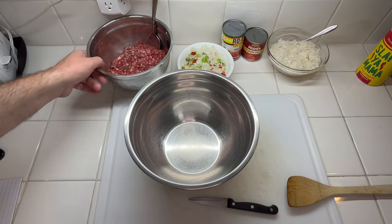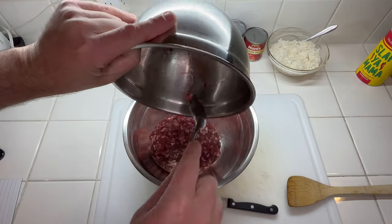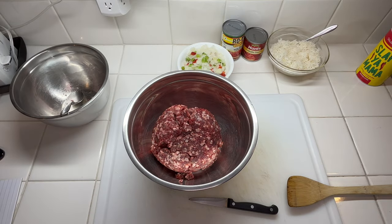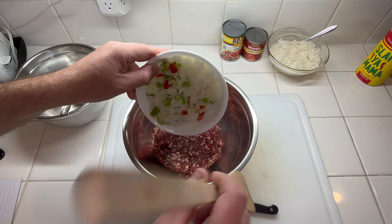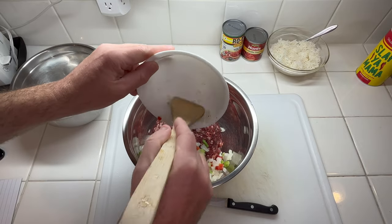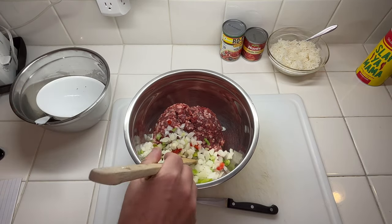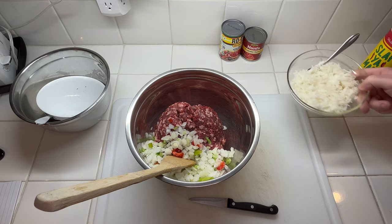While our cabbage is getting ready in the microwave, this is two pounds of ground meat — actually using ground chuck that I ground myself. It's cheaper to grind it yourself than buying pre-ground sometimes. This is eight ounces of that seasoning blend — it has bell peppers, onions, red bell peppers, and some celery. We're also going to add two cups of cooked rice.